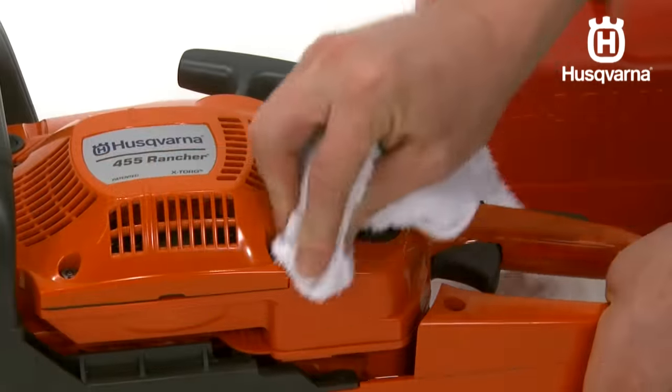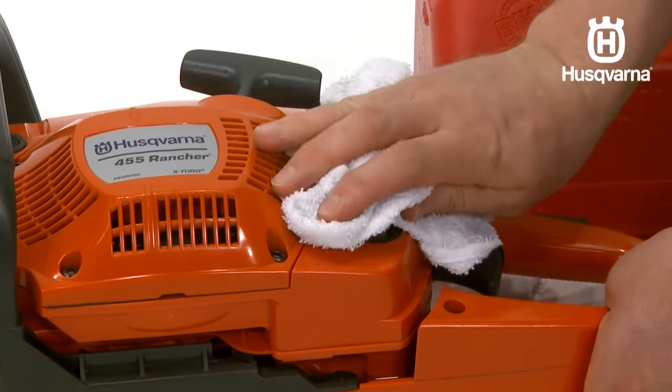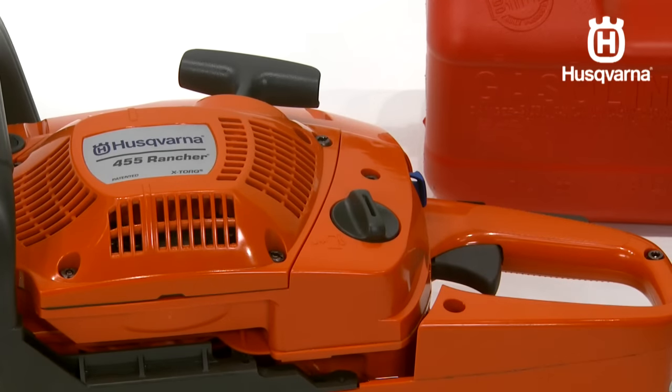Do not mix more than one month's supply of fuel at a time. If the machine is going to be stored for an extended length of time, the fuel tank should be emptied and cleaned.